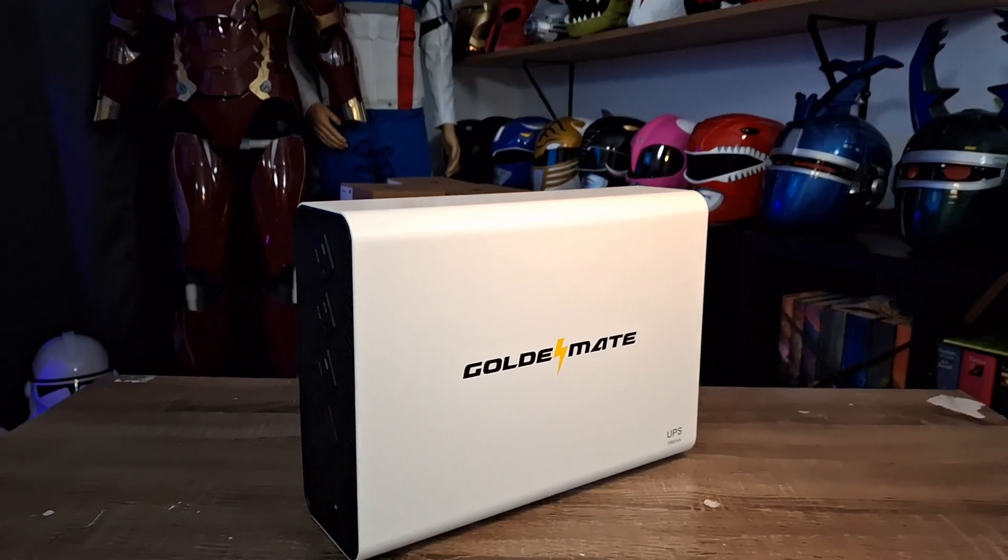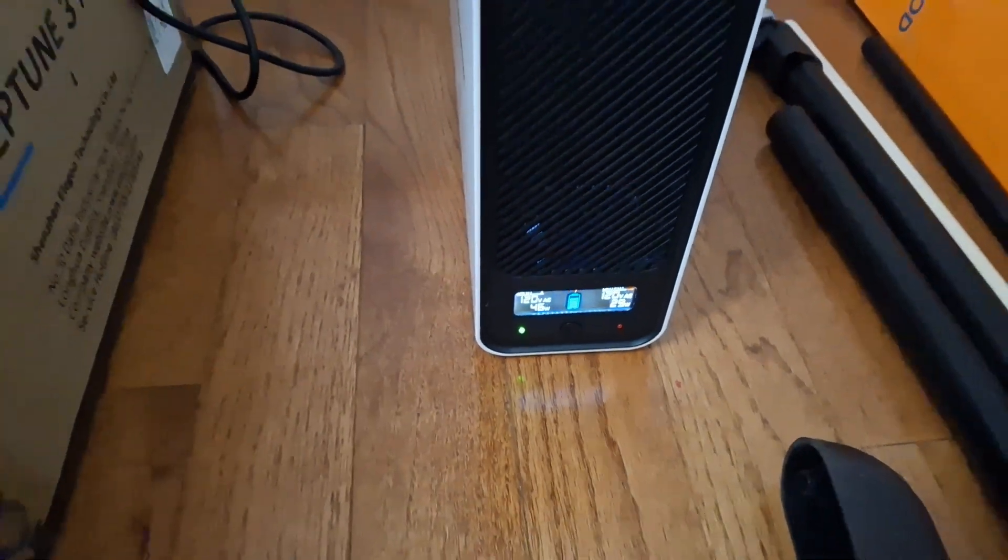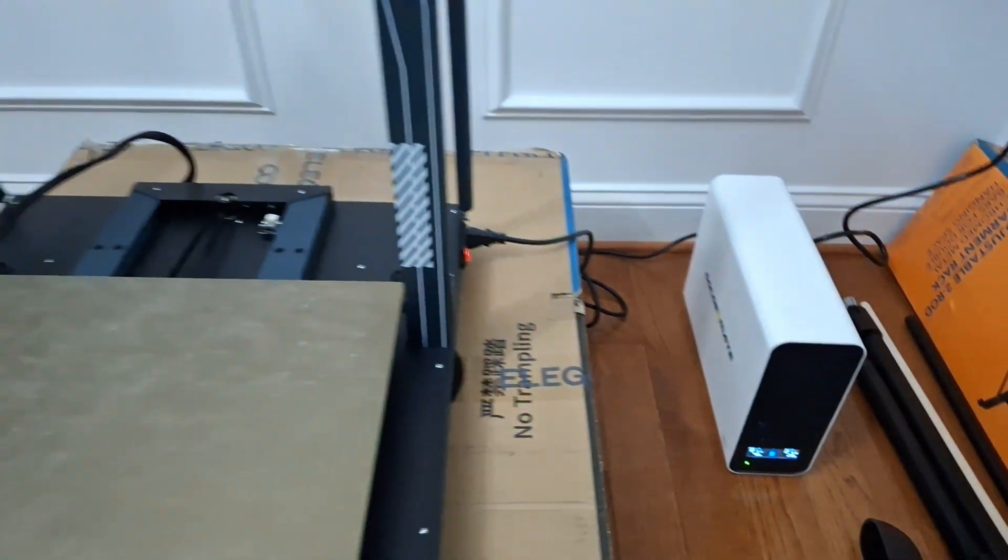That printer is huge so you want to print big things, but that means printing for like five days with no peace of mind of whether it's going to stop. You could lose giant pieces and then try to measure it out with calipers and reprint it, or go into the G-code — all those crazy things. The solution for me was a Gold Mate surge protector power supply. It protects the device from overflow charges, and it also has a battery pack that allows the printer to keep running if the power goes out.